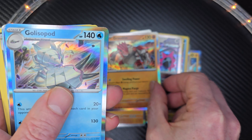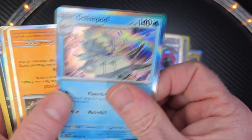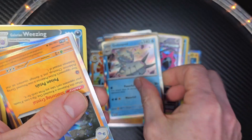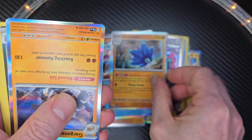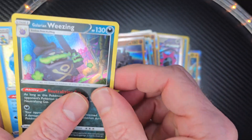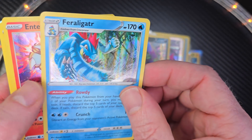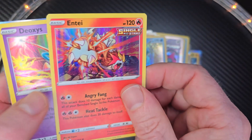If you see that I have a really good one, leave it down in the comments below. Like I said, I don't know a lot about this, but if you think I have one that's a keeper, let me know. Wow, super shiny. I'm liking it.